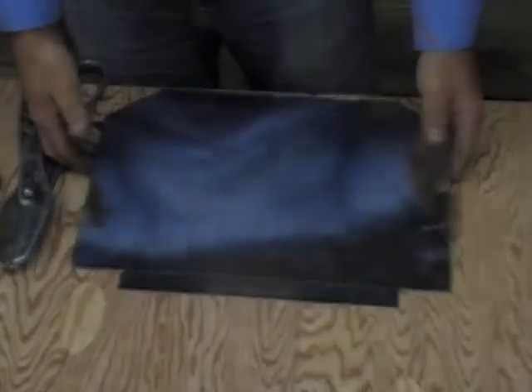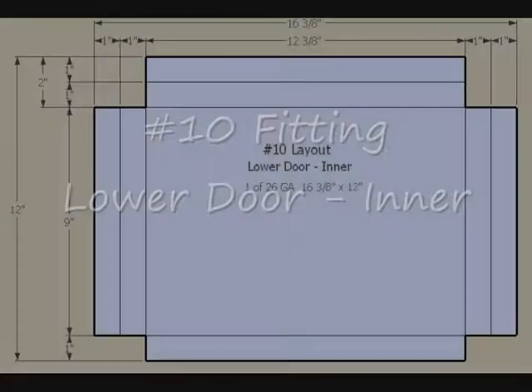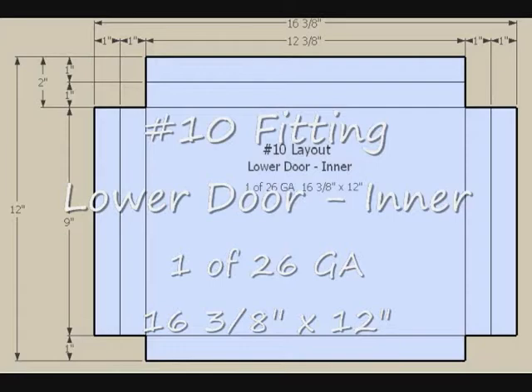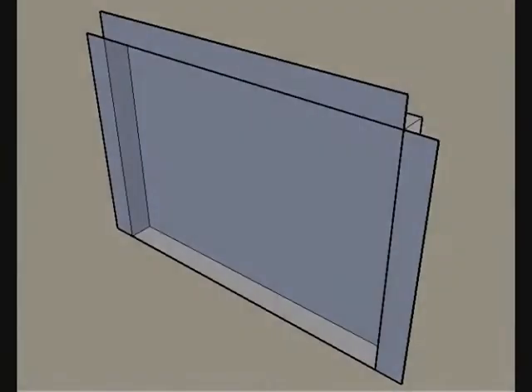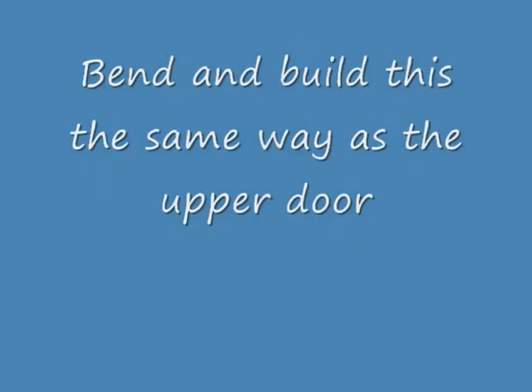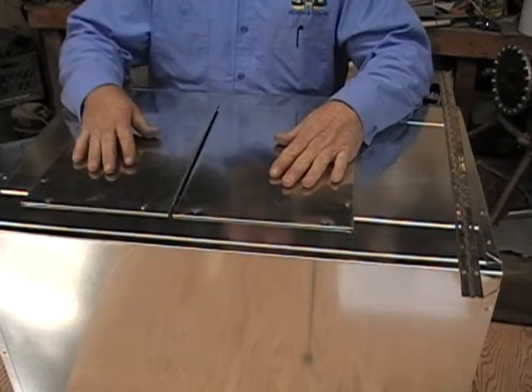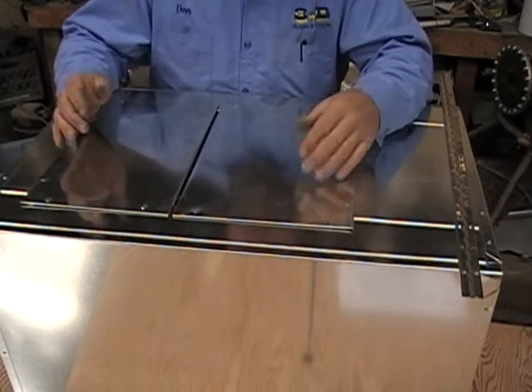Now just go ahead and bend that up the same way the other one was bent. I went ahead and skipped the details on the rest of the build up on the bottom door because it's just the same as the top.